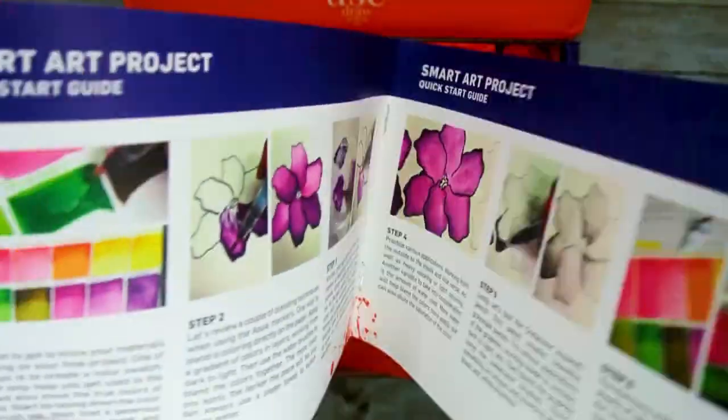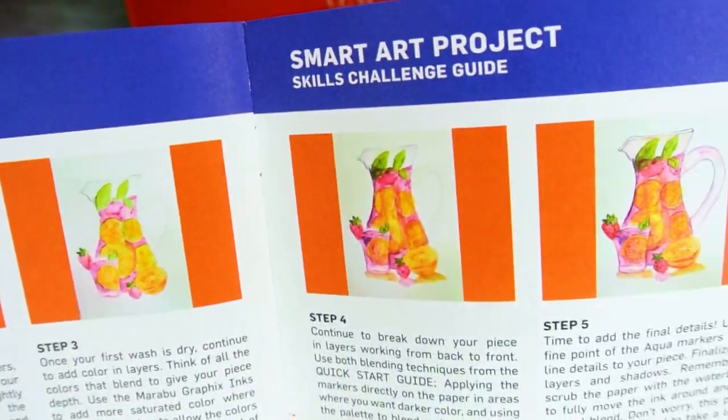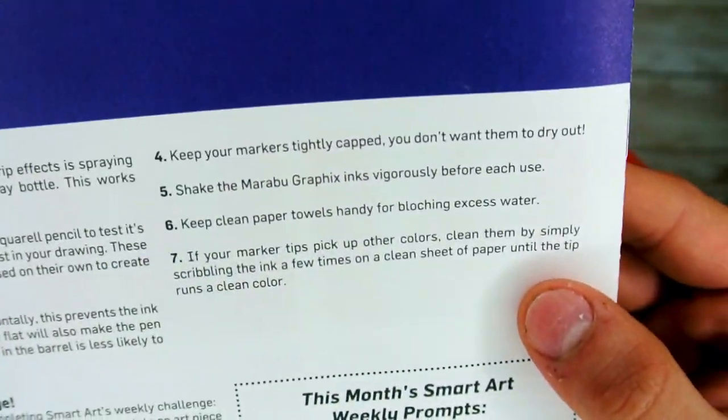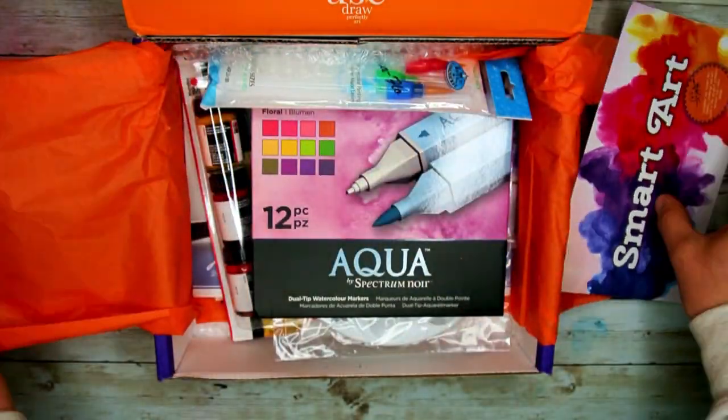Flip to the next page and you will see your skill challenge guide to give you a little extra challenge using these products. Then flip to the back and you can get some pointers on how to get the best results using the products, as well as your weekly challenge prompts.